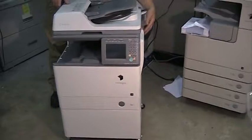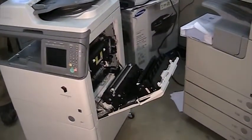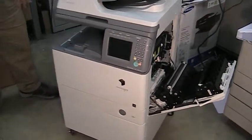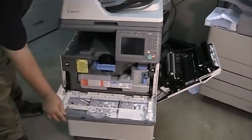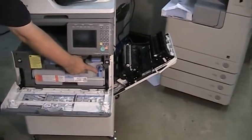First thing you want to do is open the right side door of the machine — it has a little handle and it just drops down like that. You don't even have to power off the machine; if you want to leave it on, that's fine. If you do want to turn it off, the power switch is on the left side of the machine. Then open up the front door and you'll notice some things are marked in blue.